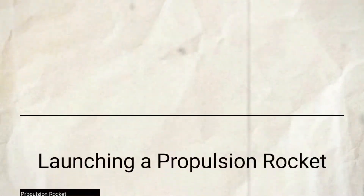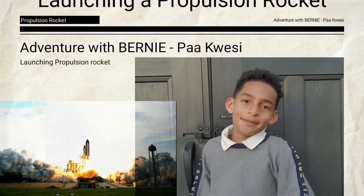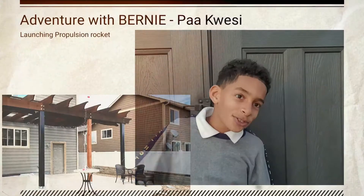Welcome once again to My Adventure. My name is Bernie, or you can call me Pacwa-C. Today I'm going to be showing you how to build your own propulsion rocket. If you want to see it go up, come follow me and I'll show you.